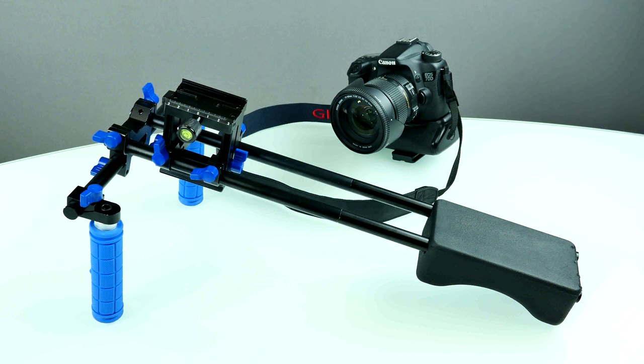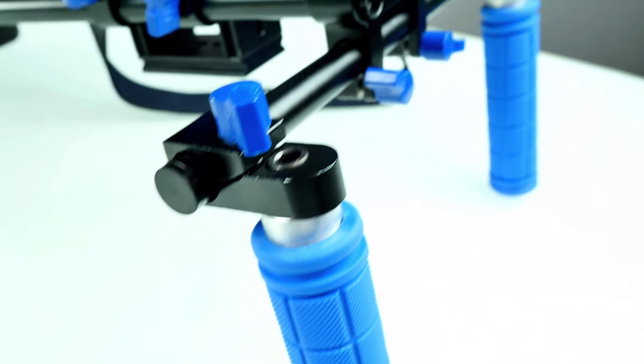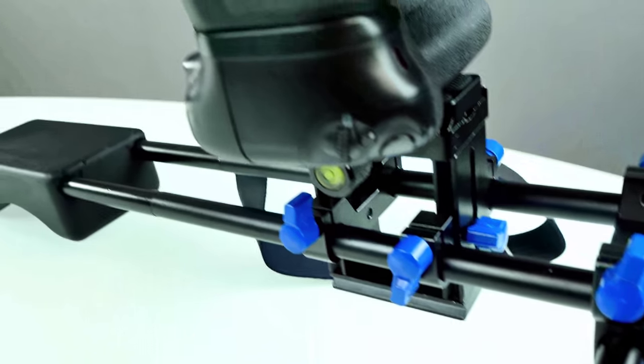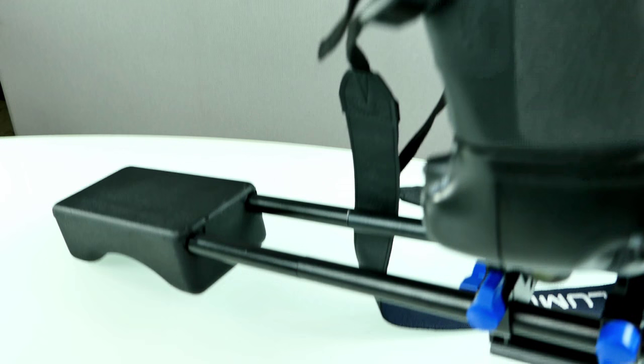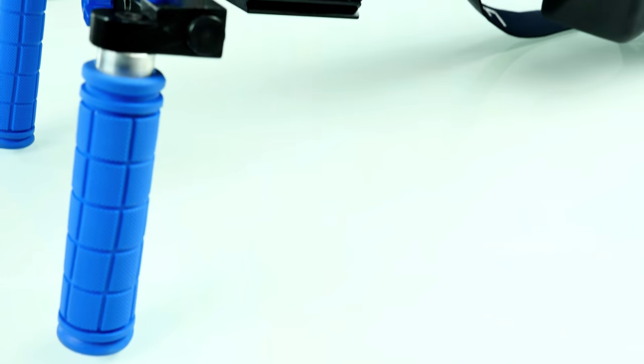Hey, what is going on everybody, welcome back to another studio equipment review. Today we're going to have a look at a 15 millimeter DSLR stabilizer. I got this one from bangoo.com - I'm still getting started and wanted to try out cheap stuff. My video quality is not really the best but I want to learn with you guys, and probably some of you also have a tech channel.